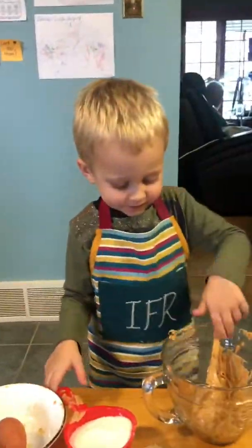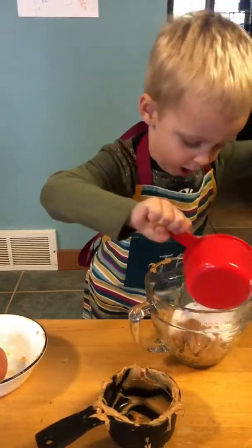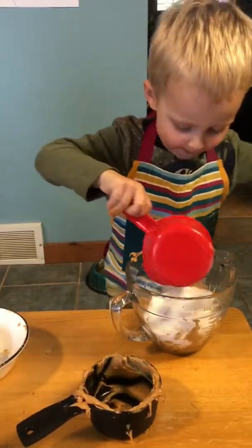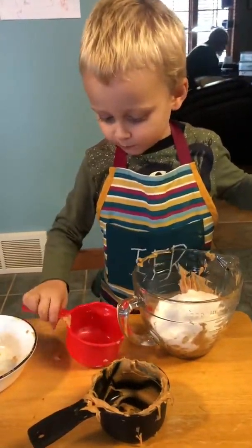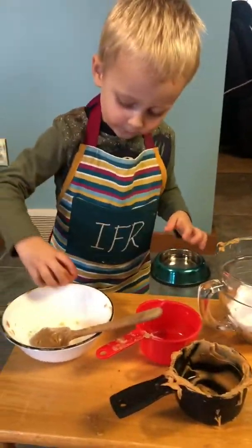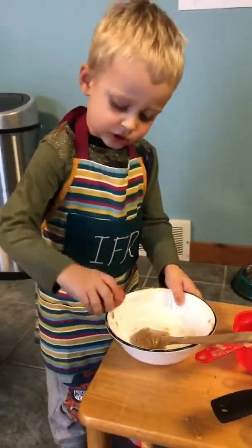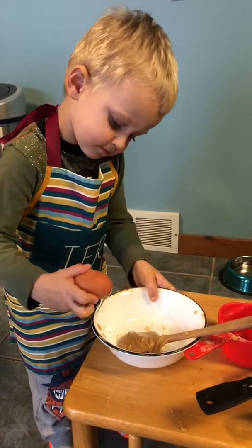Can you add the sugar? Pour it all in. Good job. And now what are you going to add? Put your spoon in the bowl and do your egg. Hold the bowl with your other hand. There you go, buddy.